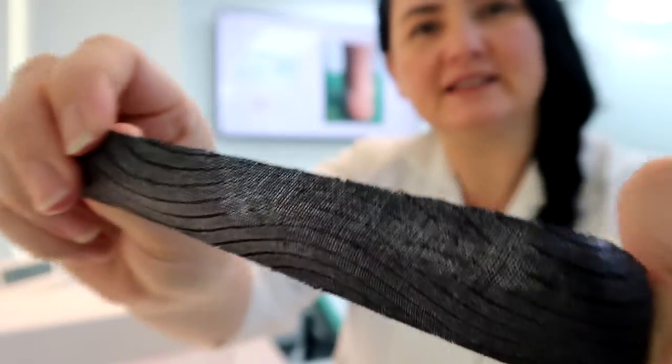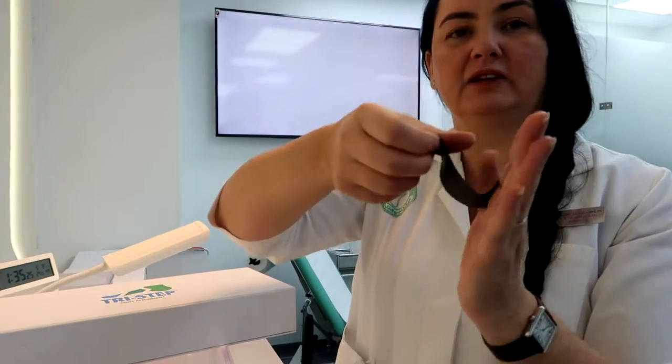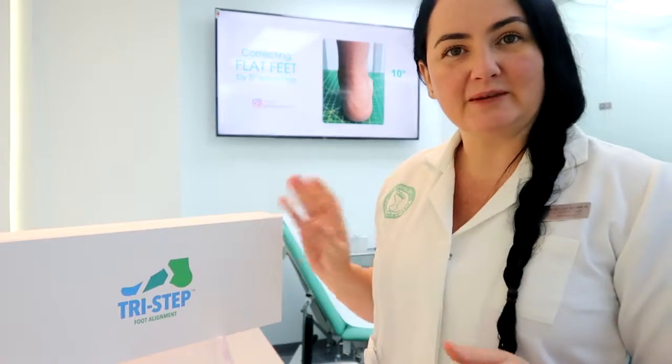The tape also has elasticity properties, so when we place it onto the foot, we can pull and stretch the tape to go around the foot, making the forefoot tight. This neuromuscular tape is very effective in the forefoot alignment system — that's what tri-step tapes are for.